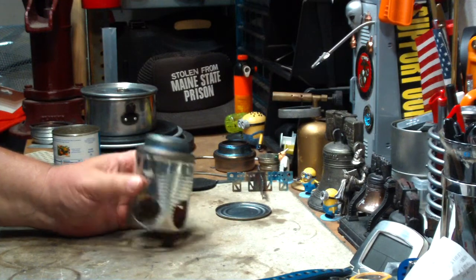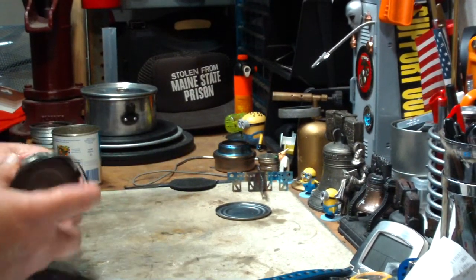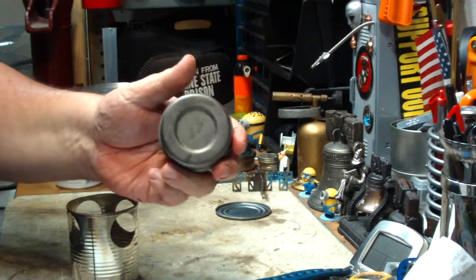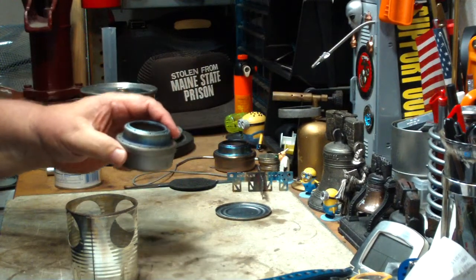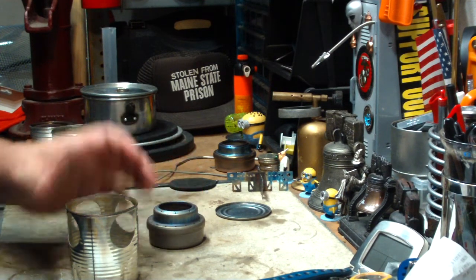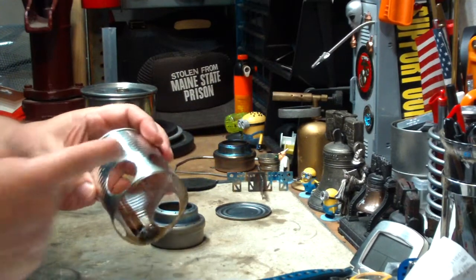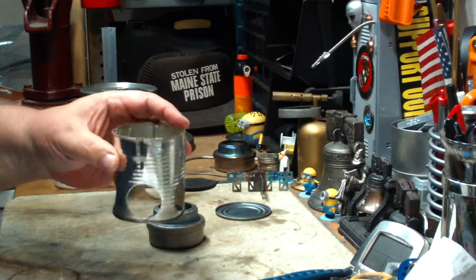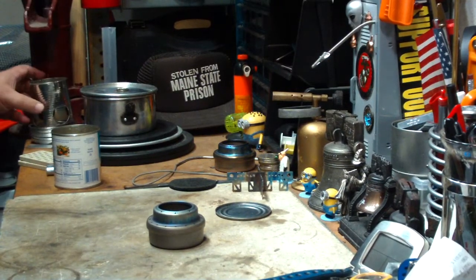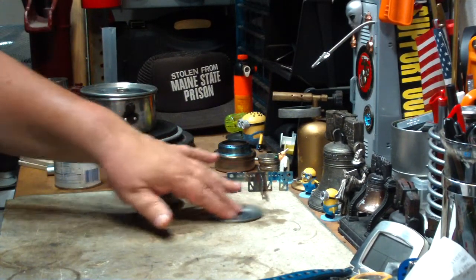It made for a nice flame, but the tea light really sooted up the bottom of the stove really bad. So I guess that would work, probably work good in the winter if you're in the snow or something. Also, this is a little bit too tall — I should really cut some of this off. I don't know about this for working; I mean it works, but not good.